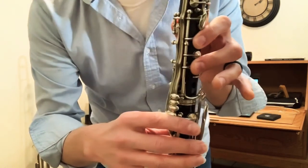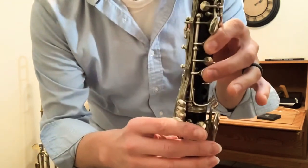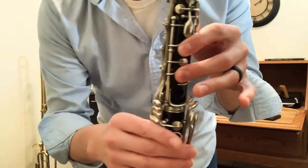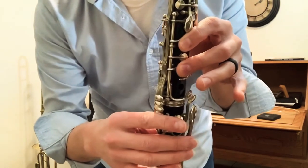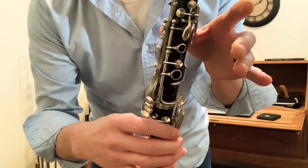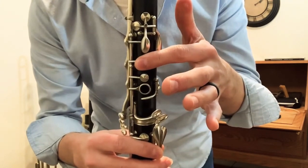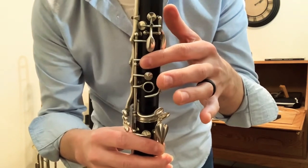From D to D sharp to E is the same as E to E flat to D. Again, that one-two side key — it may have a different spelling, but it's the same note. We come across the same thing with our first finger: F sharp, which is also the same as G flat.